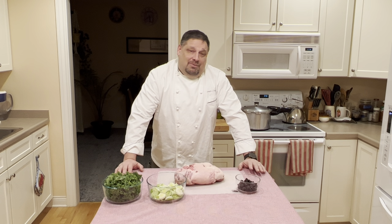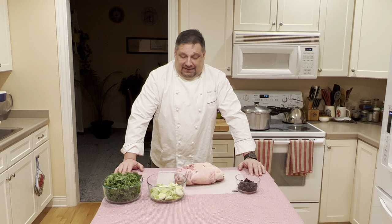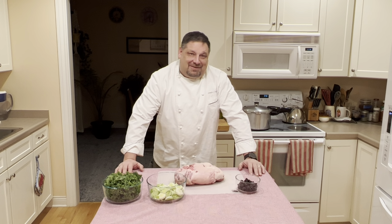Today I'd like to share with you one of my many recipes for a stuffed leg of lamb. We're going to stuff ours with leek, kale, and dried cherries, and then roast it. So join me now as I show you how I prepare this.